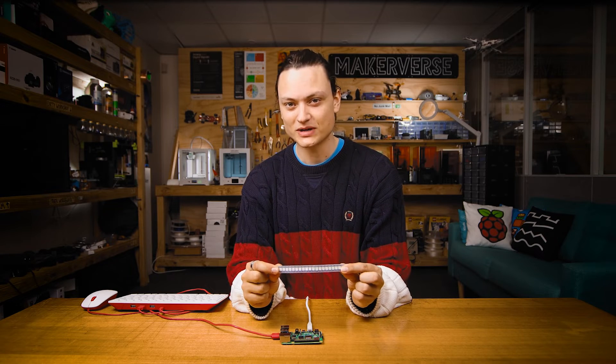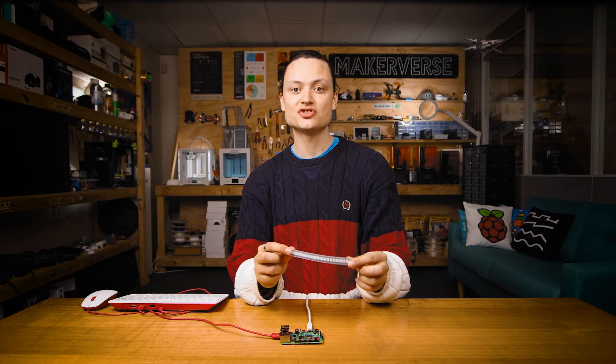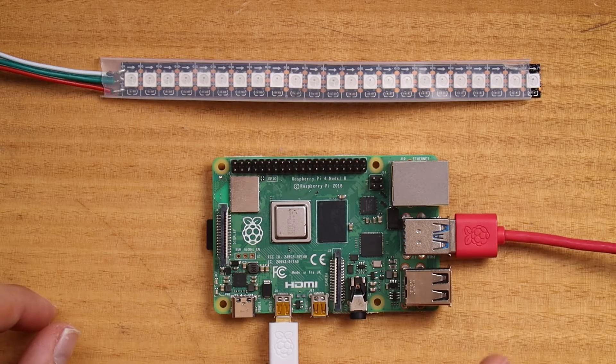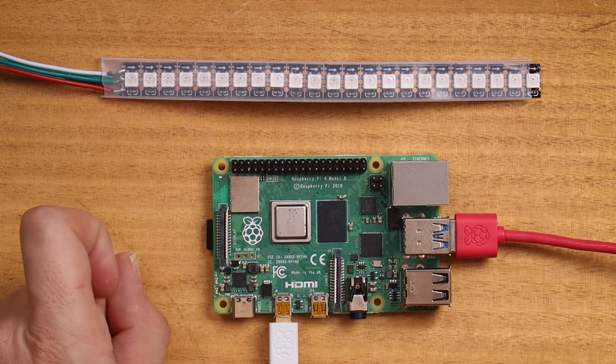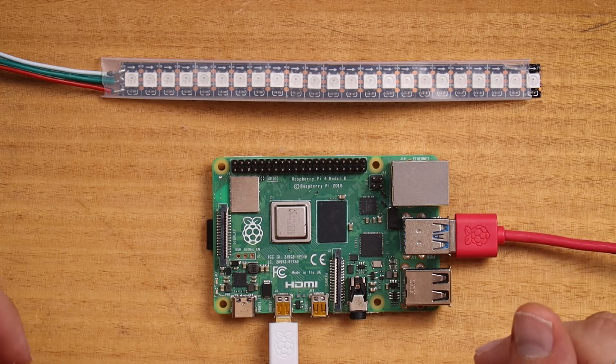To start, we're going to power a single small strip of WS2812Bs. Turn your attention to the strip and the three wires coming out of it. Also note the arrows drawn on the physical LED strip PCB — this is the direction of the data flow. Not adhering to this is a common troubleshooting issue.